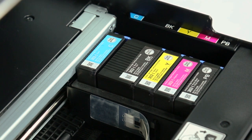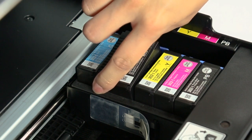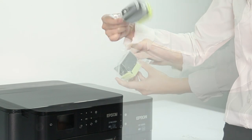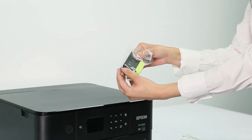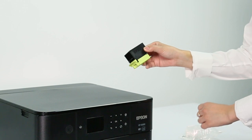To remove a cartridge, press the tab and lift the cartridge straight up. If you're replacing the black ink cartridge, labeled BK, shake the cartridge four or five times before removing it from the packaging. You do not need to shake the other cartridges.